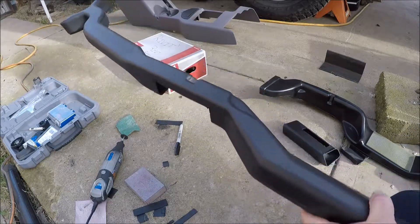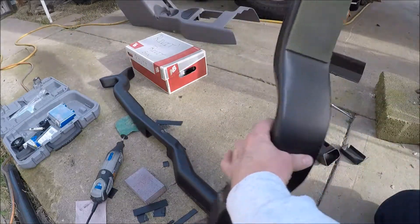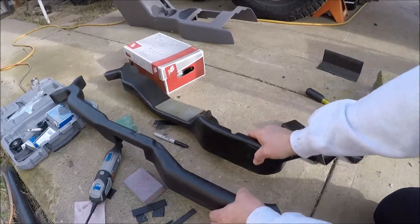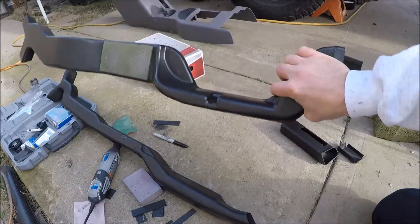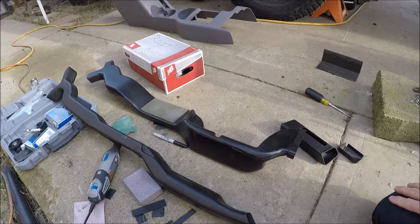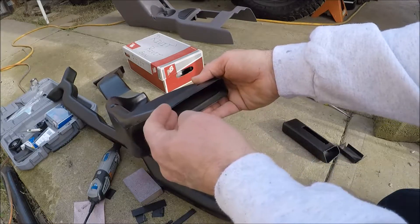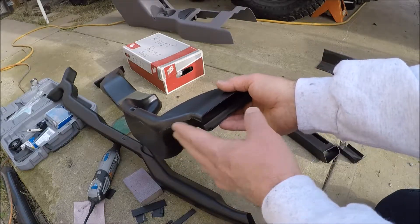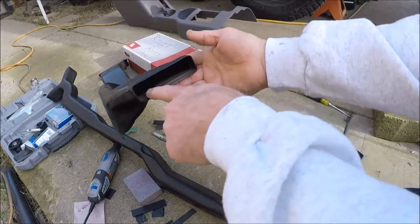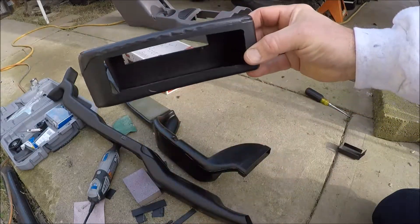Everybody likes rear heat. Just like everything else on this project, the ducting for the rear heat between the 98 in this hand and the 96 in this hand are different. The 96 rear ducting vent does not work with the 98, so you want to pull the 98 or newer ducting vent also. Another problem is the actual duct that comes from the heater core on the 98 is about an inch closer, so this duct is about an inch and a half short of coming up against the heater output — you'll basically have a nice large air gap. The 96 is quite a bit bigger, as you can see, so of course this would line up.